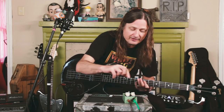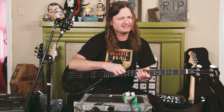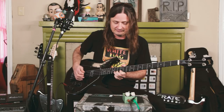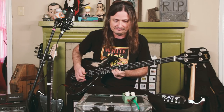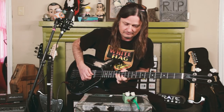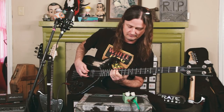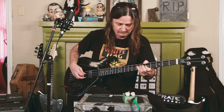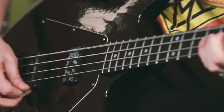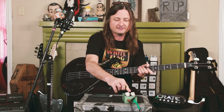The other thing I like to try on my '75 Gibson Ripper is the out-of-phase tone. Let's see how it responds. Yeah, that's exciting.